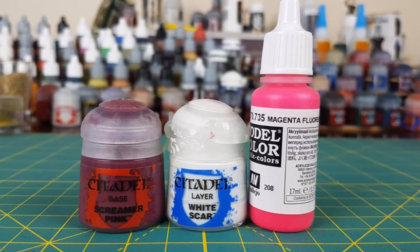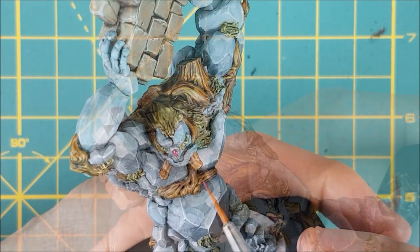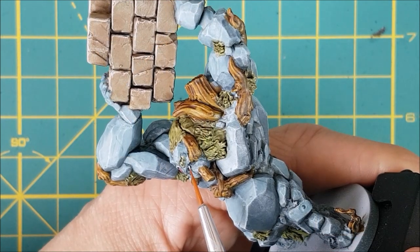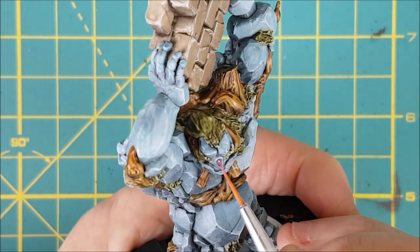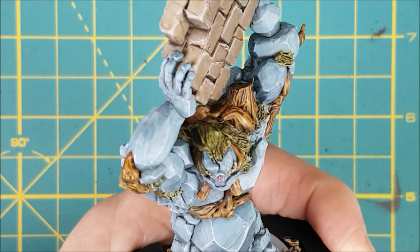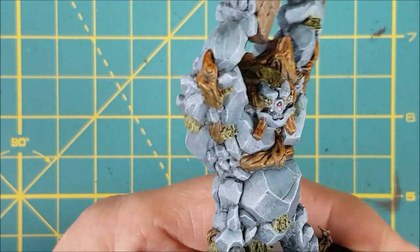Next I'm going to paint the gemstone in the forehead and the eyes using three colors. I'm starting off by painting the gemstone in the forehead with Screamer Pink. Now I'm putting some White Scar on my palette and going to put a small dab of white onto each of the eyes. I want to do a very simple jeweling effect on this gemstone, so I'm starting off by putting a white glint on the top-left corner of the gem. Then I'm mixing White Scar into the Screamer Pink to make a lighter pink and painting the bottom half of the gemstone with this color. After that, I'm mixing in a little more White Scar and painting a small crescent that follows the curve of the gemstone along the bottom.